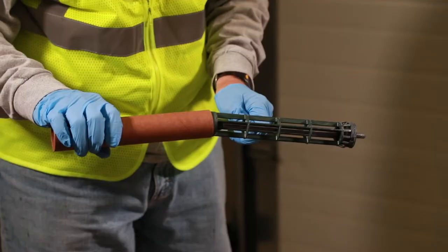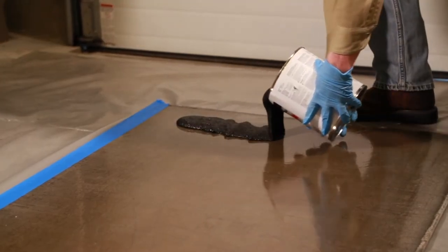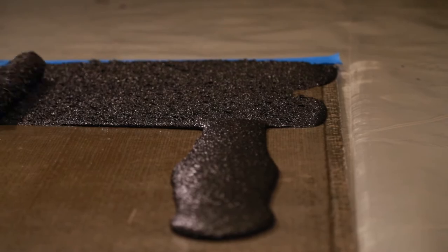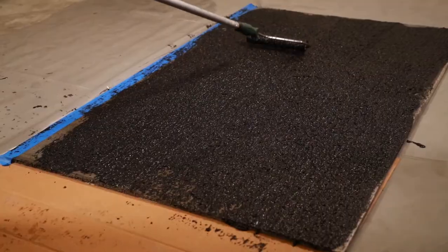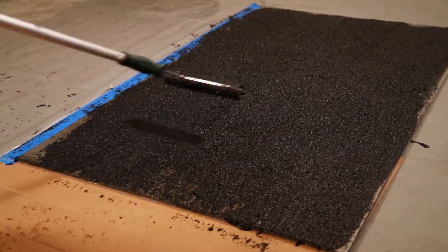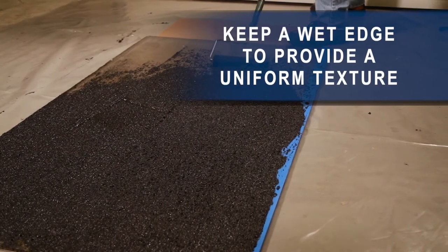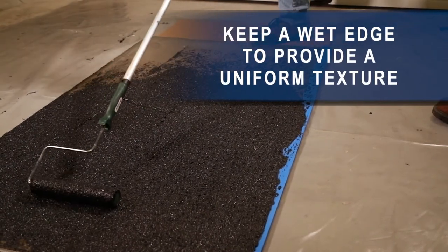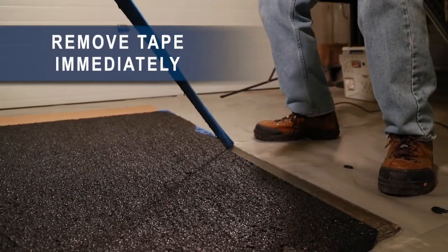The standard application uses a phenolic core roller to produce the maximum texture for the heaviest-duty applications. Pour a ribbon of coating on the surface. Roll material in one direction only in slow, straight strokes, pulling material towards you with moderate pressure until a uniform thickness is achieved. Work small sections at a time and make the final pass with the roller in one direction to give an even texture and to help eliminate lap marks.